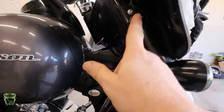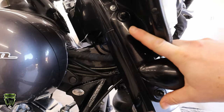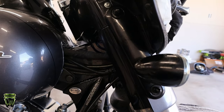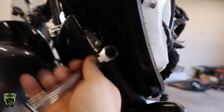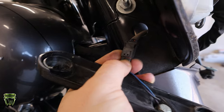Once you get the fairing off, you have two acorn nuts right here that hold this turn signal bracket on. We're going to take those off, and then we'll pull the studs out that are underneath them. The bracket just pops off, and you unplug it right here.